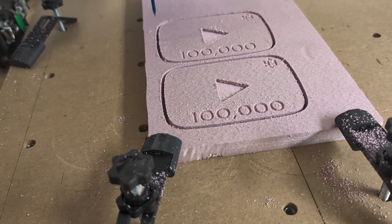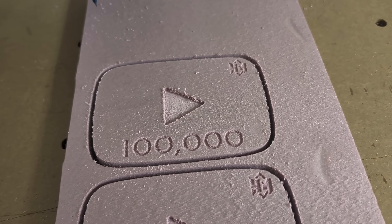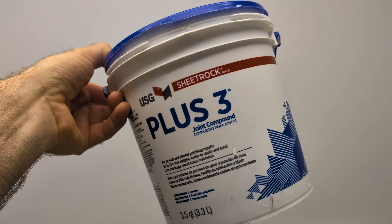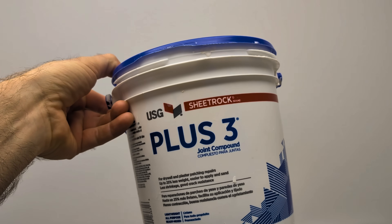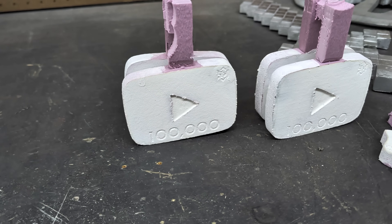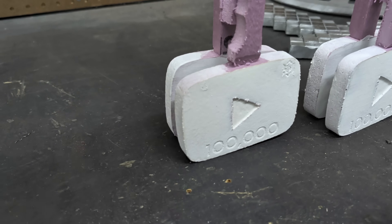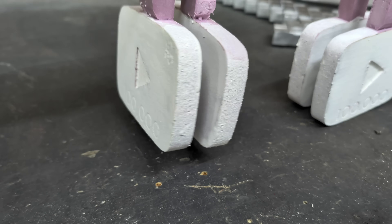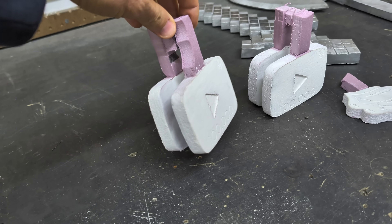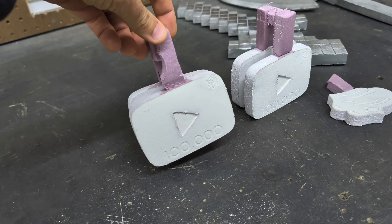I used my CNC router to carve out the pattern from polystyrene XPS foam, and I even added my logo to the top right corner. I then used Sheetrock joint compound, mixed it up in a separate container with water, and applied it to the polystyrene foam I previously carved out. I didn't apply a thick layer, but enough to coat the foam entirely. The joint compound leaves a barrier between the sand and the pattern, so you'll do much less sanding when finished.